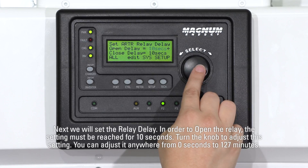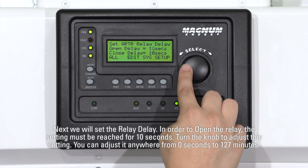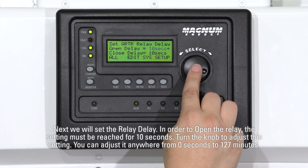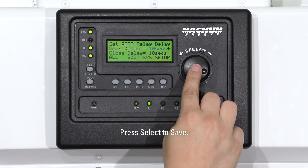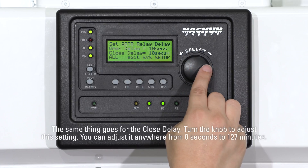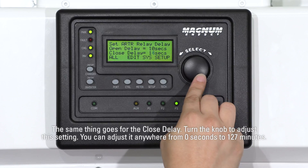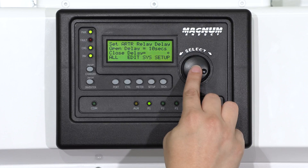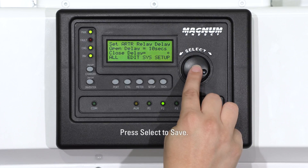Next, we will set the relay delay. In order to open the relay, the setting must be reached for 10 seconds. Turn the knob to adjust this setting. You can adjust it anywhere from 0 seconds to 127 minutes. Press Select to save. The same thing goes for the close delay. Turn the knob to adjust the setting. You can adjust it anywhere from 0 seconds to 127 minutes. Press Select to save.